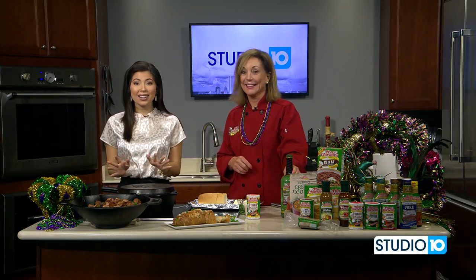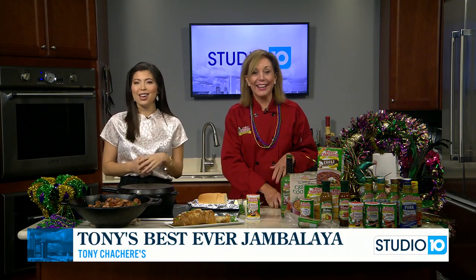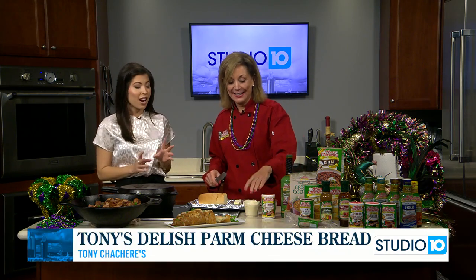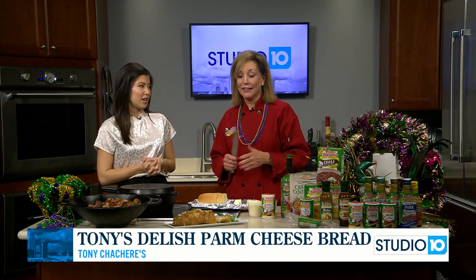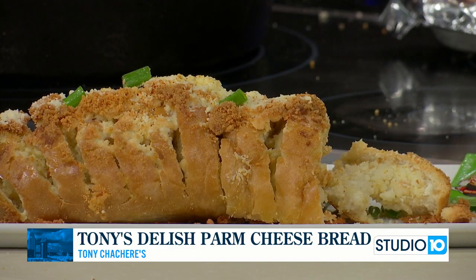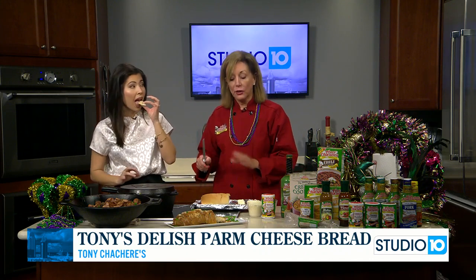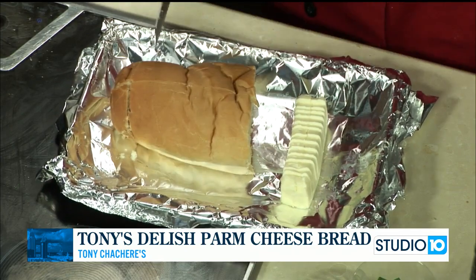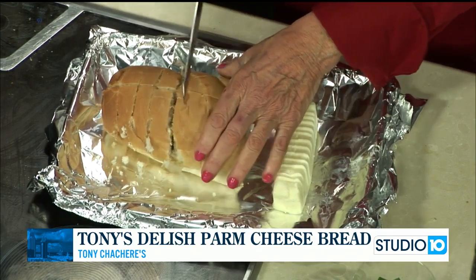Happy Tuesday and welcome back to Studio 10. We're in the kitchen with Chef Gay with Tony Chachere's, and we are making this parm bread. You've made this on the show before. All of your friends, anytime you go somewhere with your husband, they always request that you bring this. They call it the Billy Bread. I want you to taste it — it is so good. You have to know the secrets because it is specific. You have a loaf of French bread, two sticks of butter, and some Parmesan cheese — that's all the ingredients.